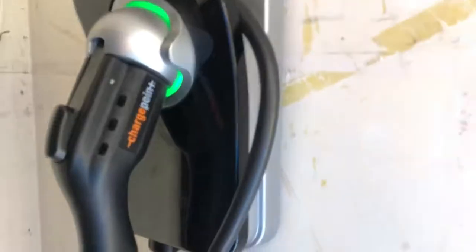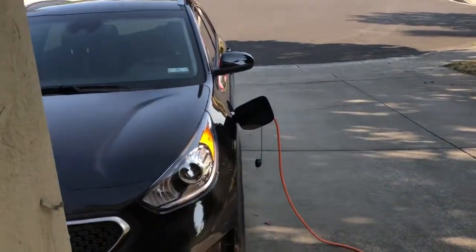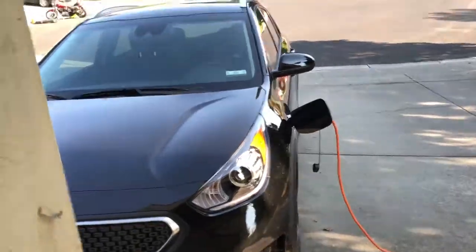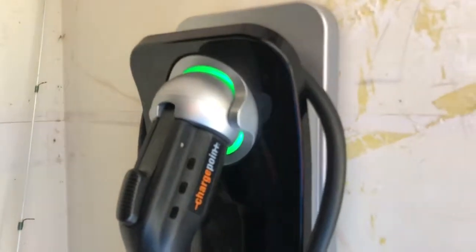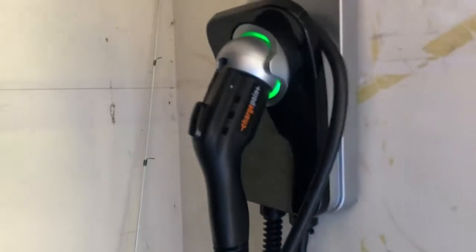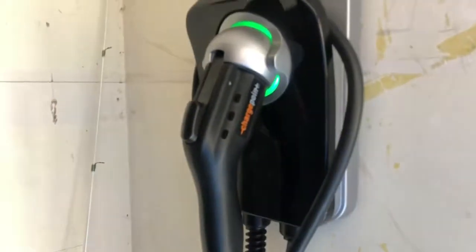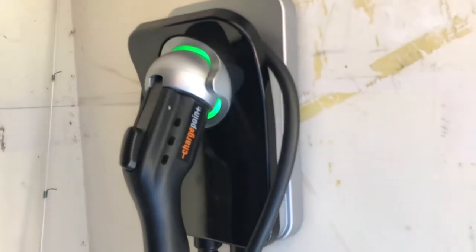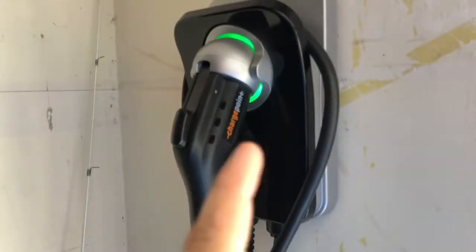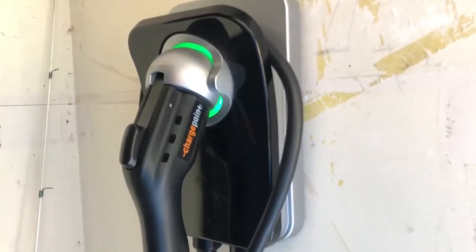What that does is send a transmission to the EVSE saying 'I'm plugged in' — unplug it and replug it back in, and it will immediately start charging. Some EVSEs have a push button that says 'go'; this one doesn't. I can't show it right now because this car is fully charged and it won't charge again if already topped off. This only works to bypass the schedule — if you don't have a schedule set up, it will start charging immediately when you plug in.